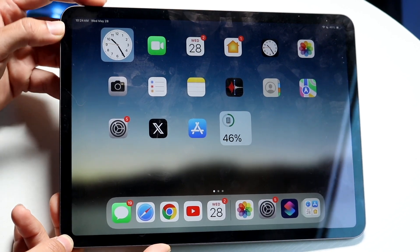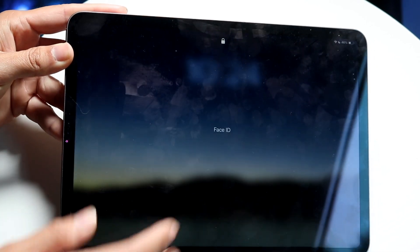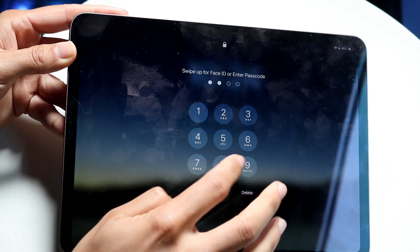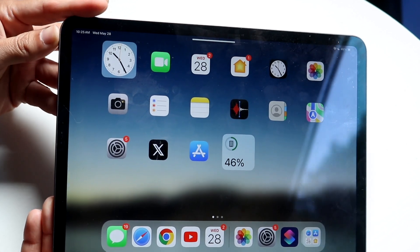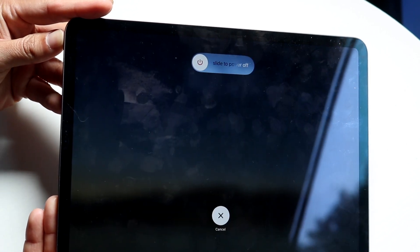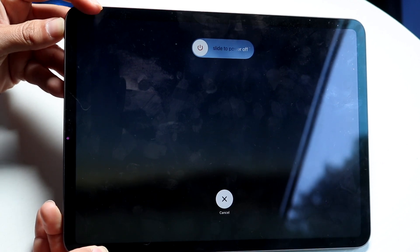So it looks like this: press and release the top, press and release the bottom. On an iPad it's a bit harder, so let me try this again. Press and release the top, press and release the bottom, and then hold down the power button and keep holding it down until your iPad completely restarts.